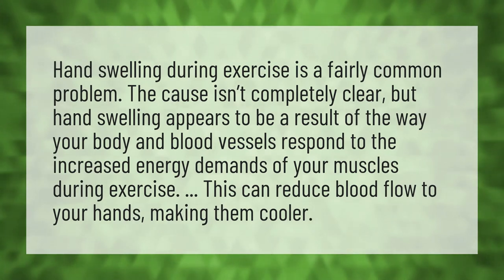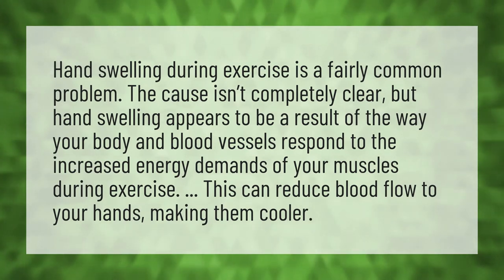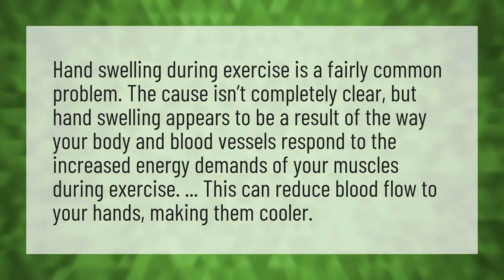Hand swelling during exercise is a fairly common problem. The cause isn't completely clear, but hand swelling appears to be a result of the way your body and blood vessels respond to the increased energy demands of your muscles during exercise. This can reduce blood flow to your hands, making them cooler.